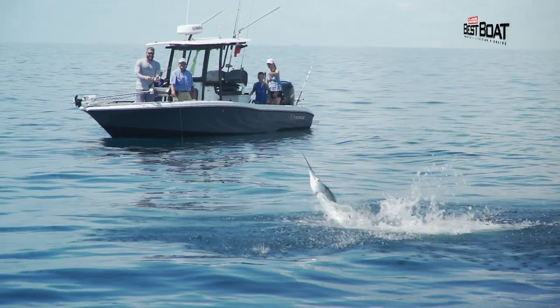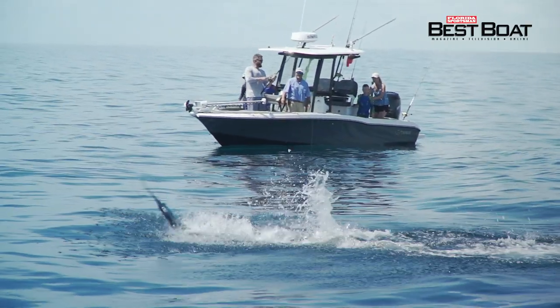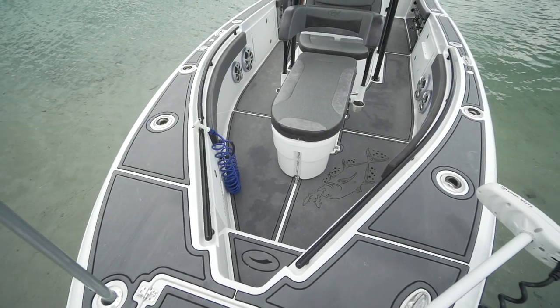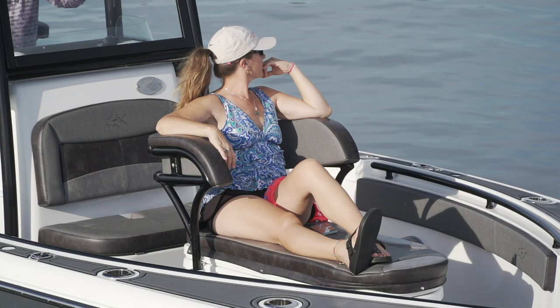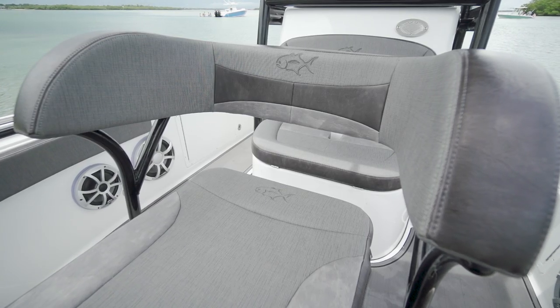We put Chad Garros on his first sailfish and let me tell you this fish was hot — running 360s around the boat. Even though the boat is loaded with features it's completely uncluttered, and handling that fish from the boat was a snap. Not having standard U-shaped seating up front doesn't mean you're not comfortable — they used the coffin box as a full sun lounge with a removable backrest and cushioning, very comfortable.